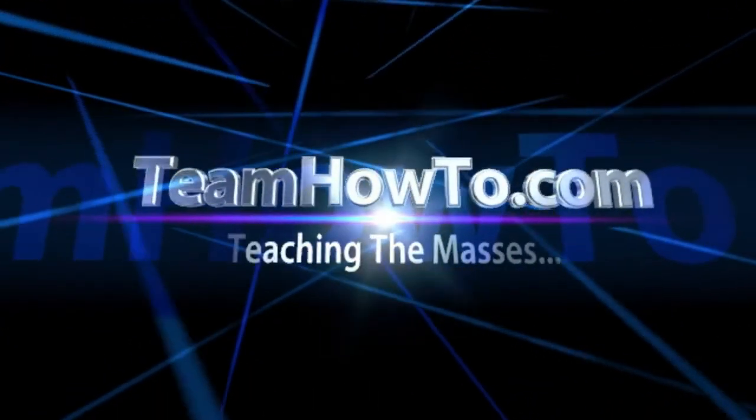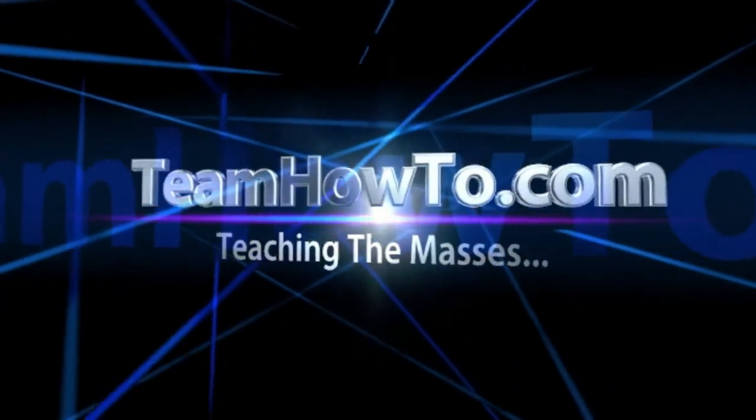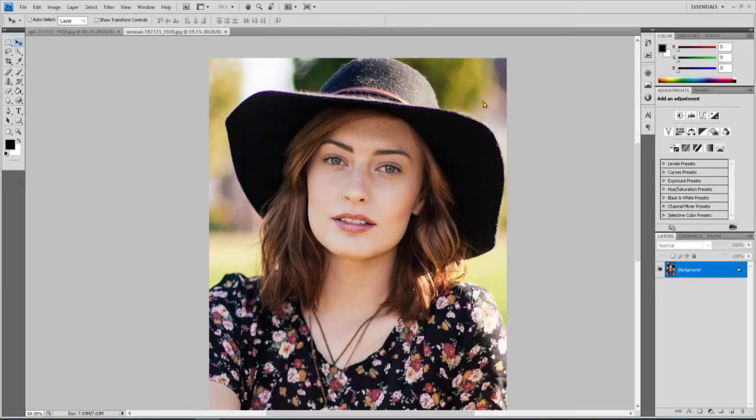This is Mark from Team How To, and we're teaching the masses how to. Today I want to show you how to merge two faces together using Photoshop.